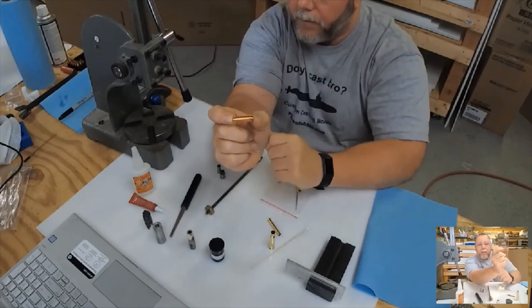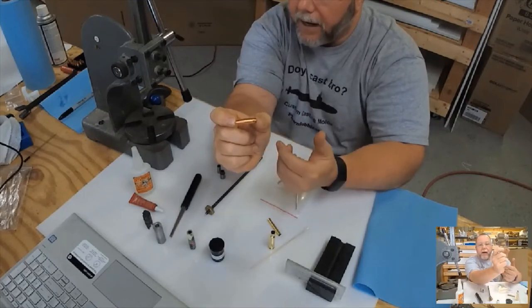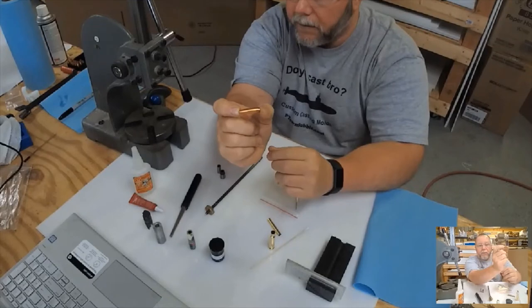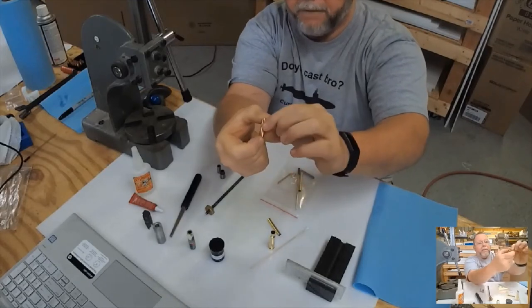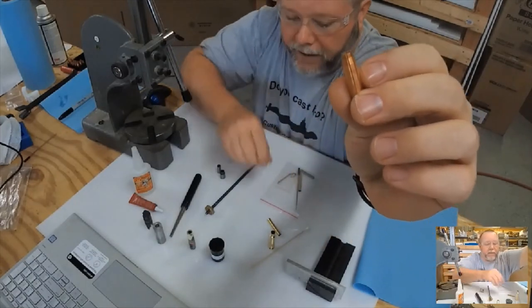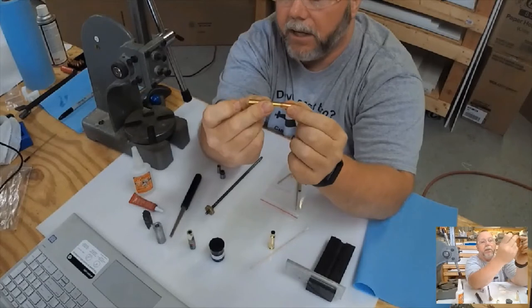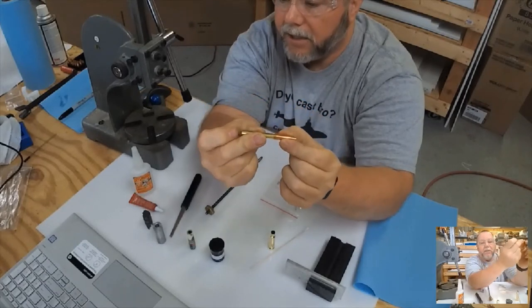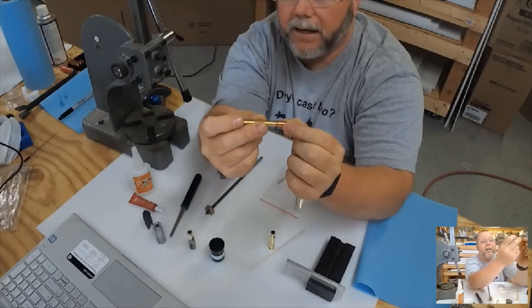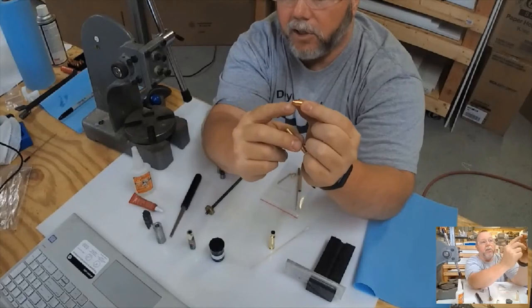That was proprietary and they couldn't share it, so I asked if they could modify some of their bullets to fit my need. I ordered several thousand of them to bring the price down. If you look closely, there is a rabbit right there that a seven-millimeter tube fits over perfectly, so that seven-millimeter tube in the bottom of the casing doesn't drift. Put a little bit of Loctite on the bottom and it's going to stick for a long time.